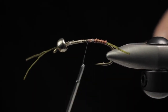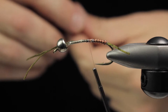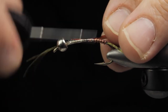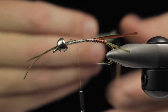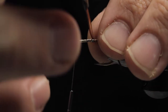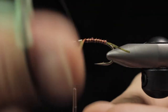Select another biot, same length. Again, we're having that raised rib section of the biot pointed towards the back. You can see when I fold it over it just instantly stands up. We're going to start increasing the segmentation here just a touch, and it creates a really cool profile.